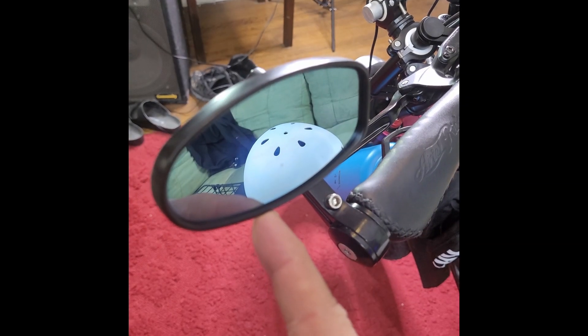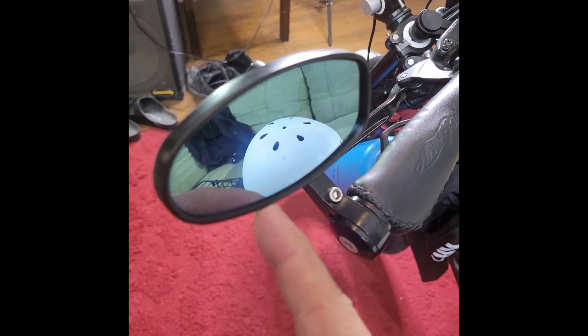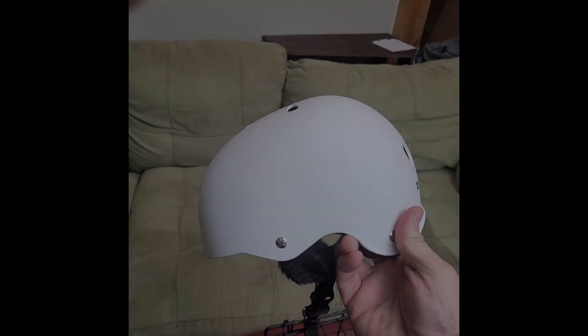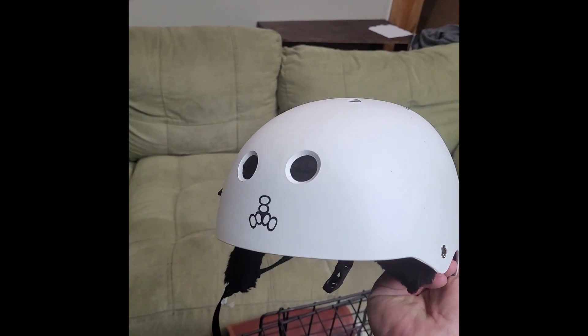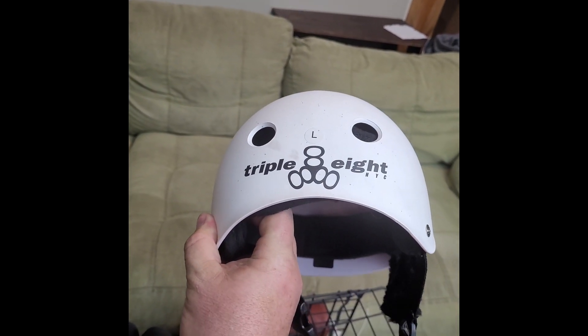On the left side I have a mirror — I had both mirrors but took the right one off when I got the rear view camera. My helmet is a skateboarding helmet, which is about all I can tolerate in the hot summer heat.